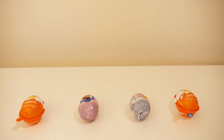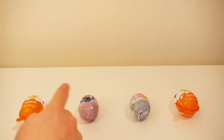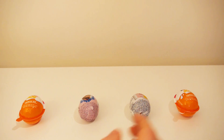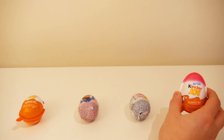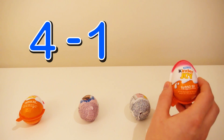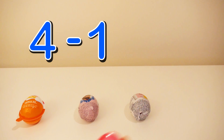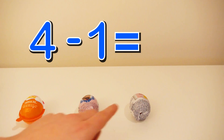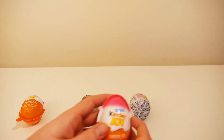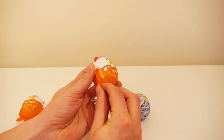Okay, let's open some eggs: one, two, three, four, five. If we take out one egg, then we have five minus one, and that is equal to one, two, three, four.